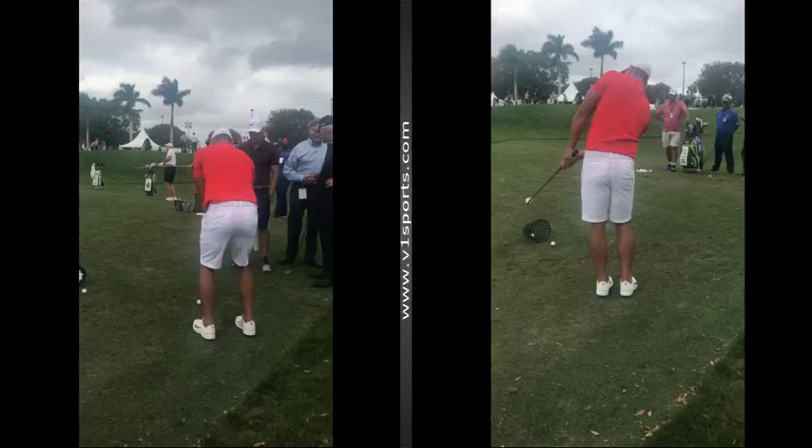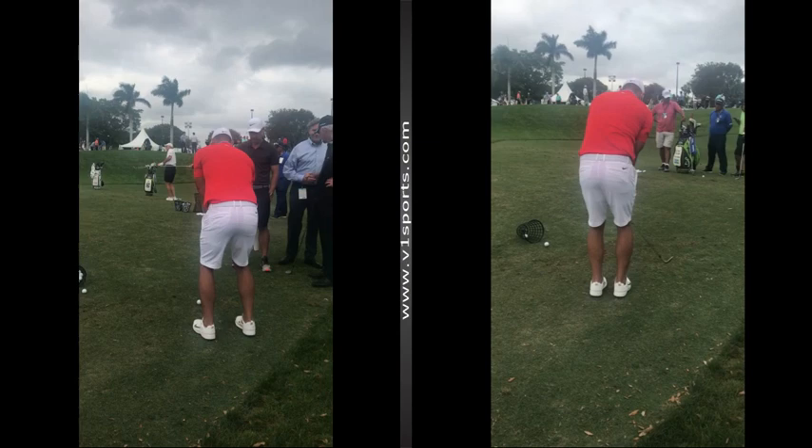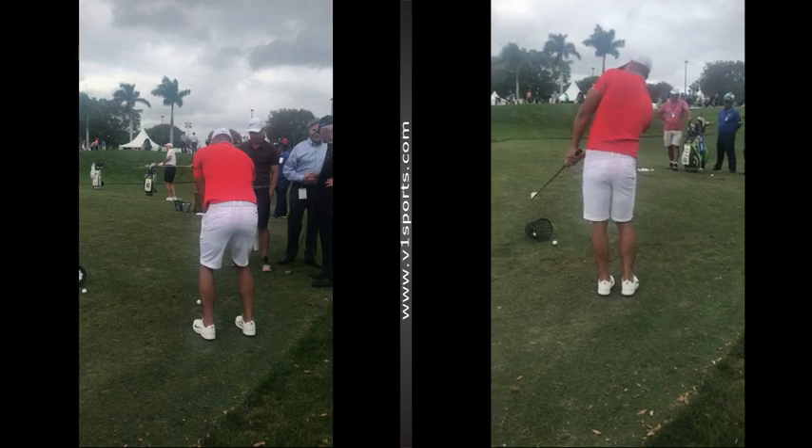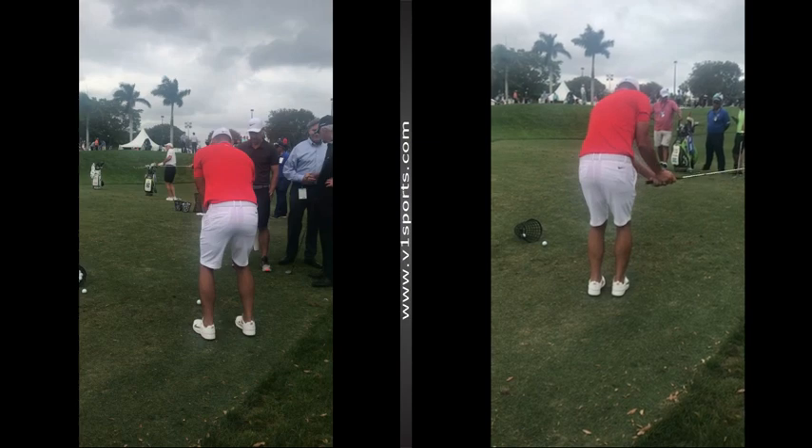Hi folks, John Hecker here again, the pro at Brookley Country Club in Rochester, New York. I got a chance to watch Brooks Koepka hit some short game shots for about 40 minutes on the new pitching area at PGA National during the Honda Classic, and I thought I'd take you through some of these.